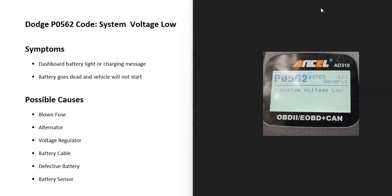Some symptoms to look for: the dashboard battery light will likely come on, and you might also get some kind of charging message. If the alternator is not charging the battery correctly, the battery is going to go dead, which will cause the vehicle not to start.